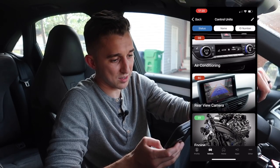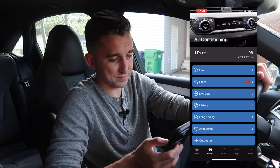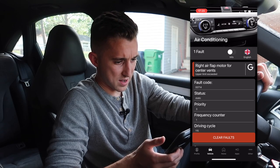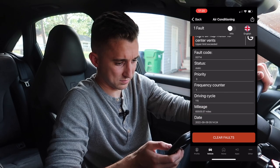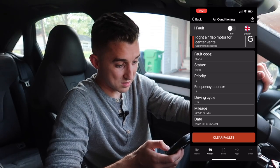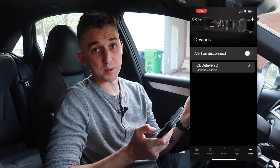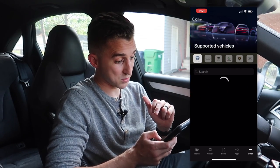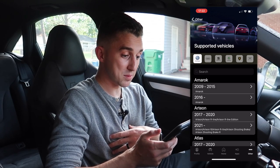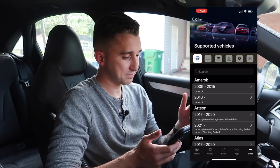Let's hit up control units. Apparently it says my air conditioning is broken — it's not, I've got it on right now. Let's look at the faults: right air flap motor, right air flap motor for center vents. It gives you the date and mileage at which it became deficient — this was like 30 miles ago, today. You can get multiple devices if you have multiple cars that it supports. Speaking of supported vehicles: you've got Volkswagen, Audi, and all these different cars you can hook it up to. I'm really just talking to my Volkswagen and Audi people — it goes over every vehicle this OBD-11 can support.